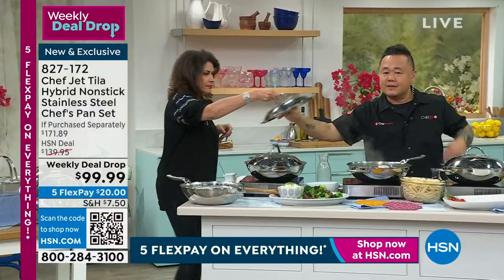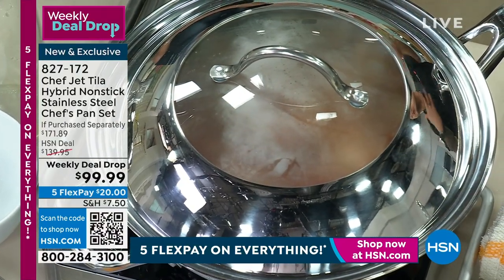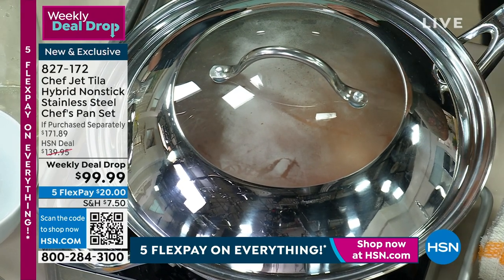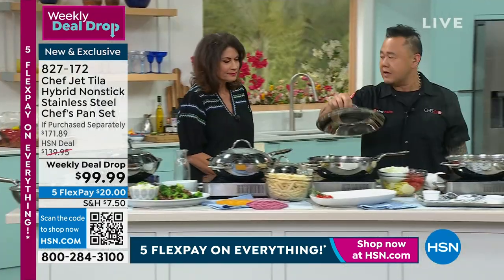We wanted to make a lid that you could actually see through. Because with the arroz con pollo, every time you take the lid off you're losing heat. And every time you lose heat, you're basically lengthening your cook time. So once this steam goes away, I can see what's going on. I want to keep that as a simmer as I move on to making a pasta dish.